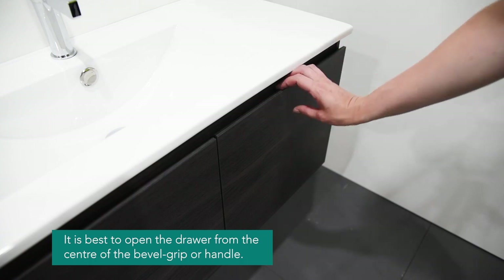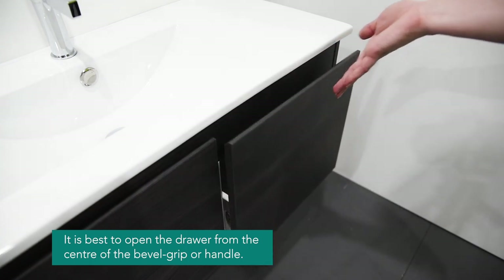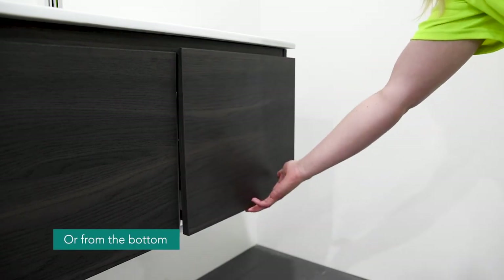It is best to open the drawer from the centre of the bevel grip or the handle. This increases stability. The metal sided drawers are not designed to be opened by pulling on the side or the bottom of the drawer. This decreases stability.